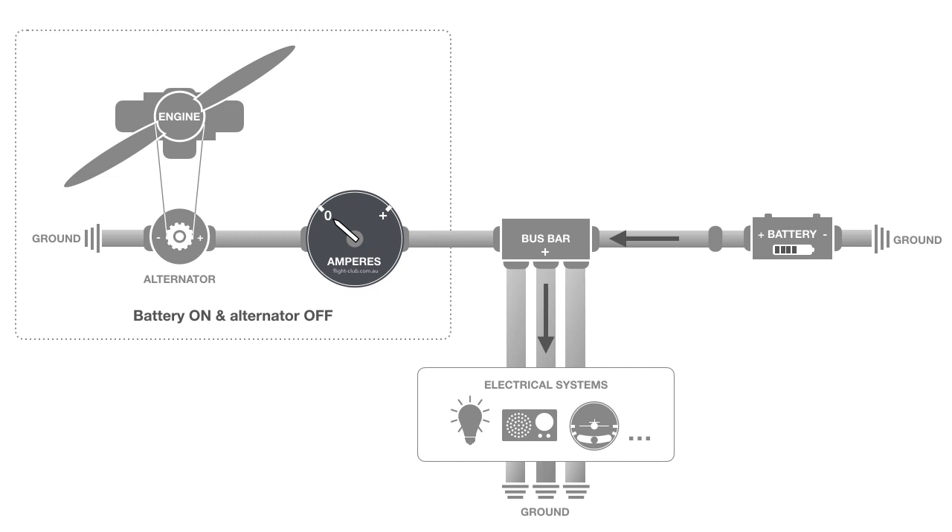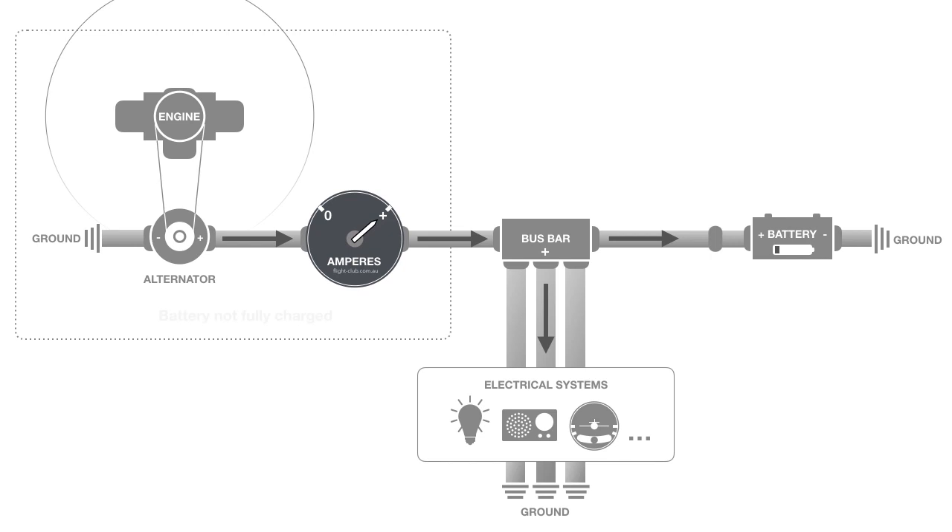The battery is used to drive the electric starter motor to start the aircraft's engine. This process demands a lot of energy, so the battery drains quickly. With the engine now on, the ammeter needle swings high above zero to indicate a high load on the alternator.